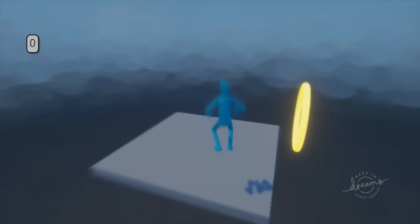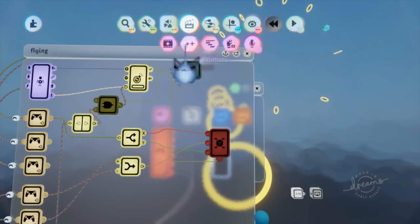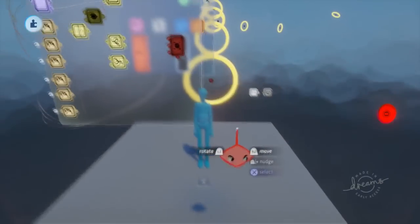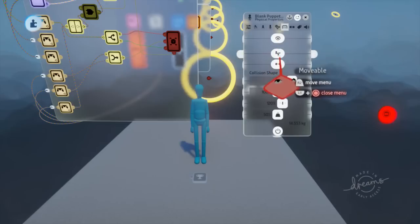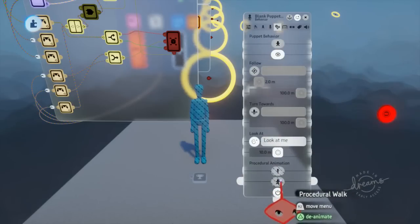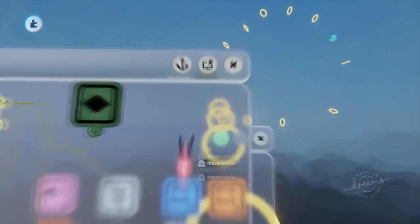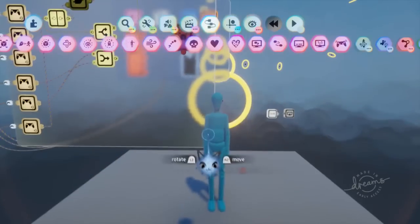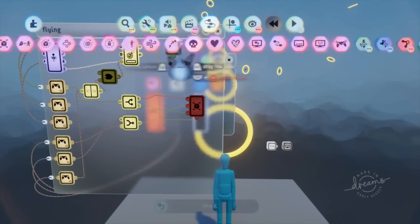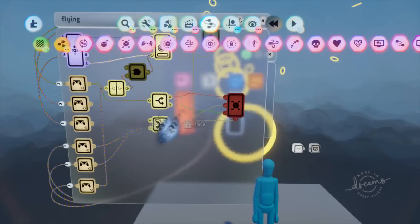Now for our more advanced flying — like Superman flying — that's pretty easy. We're going to get another keyframe out. We want to turn off all procedural animation, but I've had issues in the past with rotating puppets to anything other than upright, so let's see if this works first. I'm going to get an advanced rotator here.